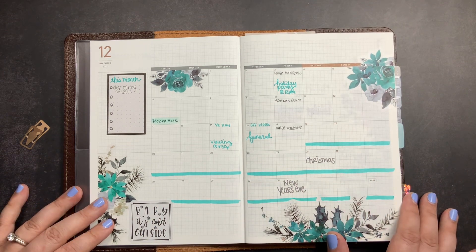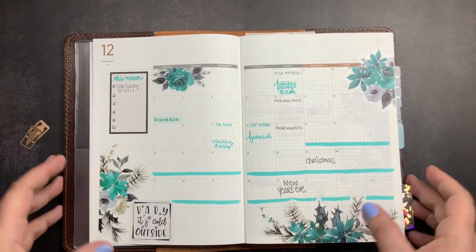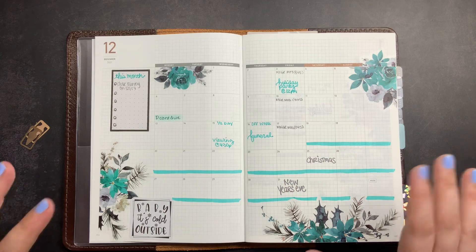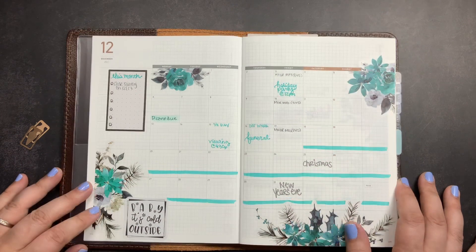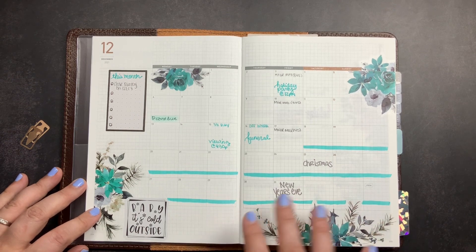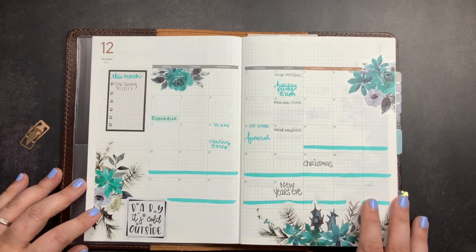I absolutely love the monthly layout in this planner. I love the simplicity and the color scheme — Monday through Friday are gray since I work a normal work week, and the weekends are brown. I love that it has a lot of extra space around the edges for notes, lists, or decor. I don't plan from this monthly spread each month because we use digital planners at work, but I do keep it completed and filled out. I reference it a lot especially when we're in meetings and talking about planning, deadlines, or when something falls in the month.